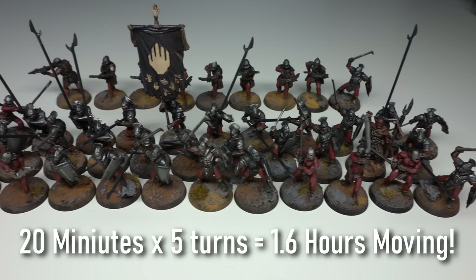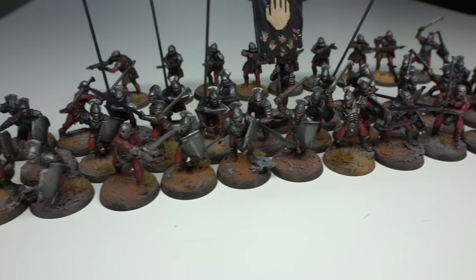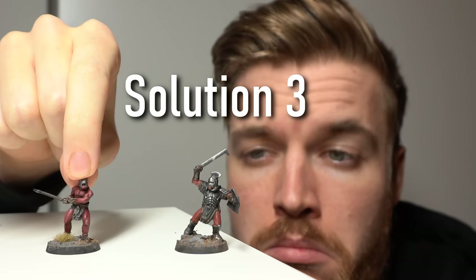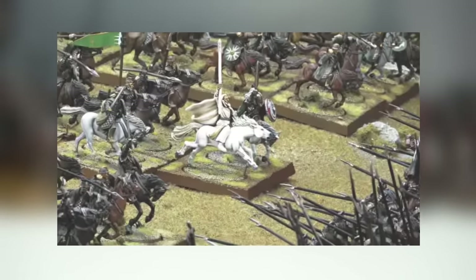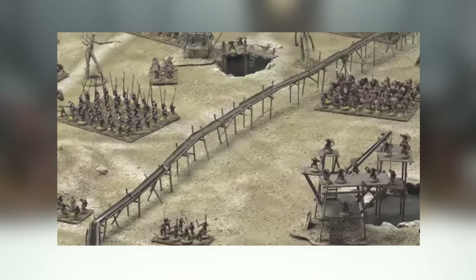So before you know it, the movement phase takes over 10 minutes and you're literally sweating. And then you have to wait another 10 minutes for your opponent to move his 60 miniatures as well. It's a brutal circle of punishment that I know many of you seem to enjoy, but a punishment nevertheless. But one we no longer have to endure, my friends. Enter solution three. Games Workshop, Blessed Be Thy Name, has actually already solved this problem by creating movement trays for Age of Sigmar, Lord of the Rings, and Warhammer 40,000, so you can move your forces quickly and easily across the battlefield.